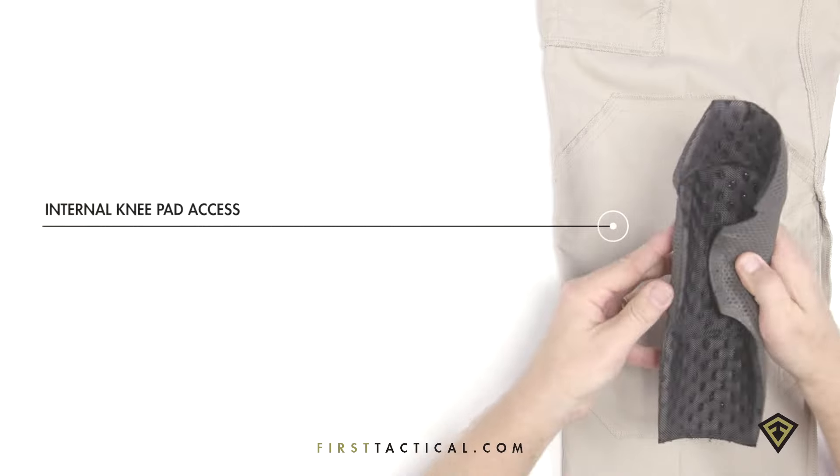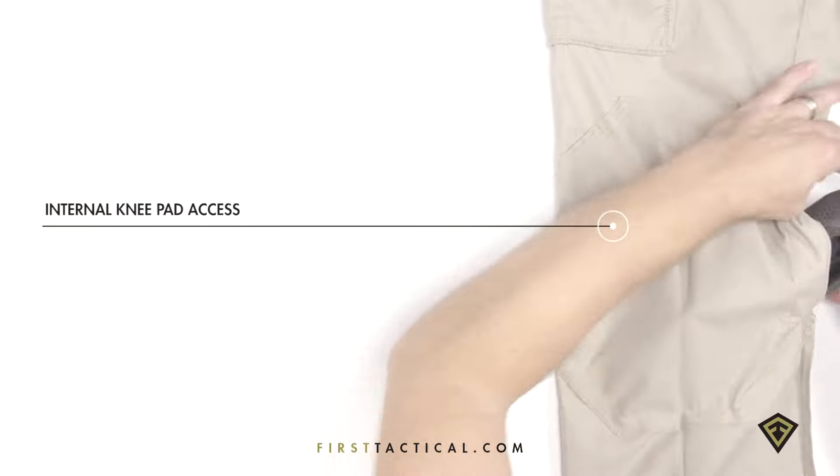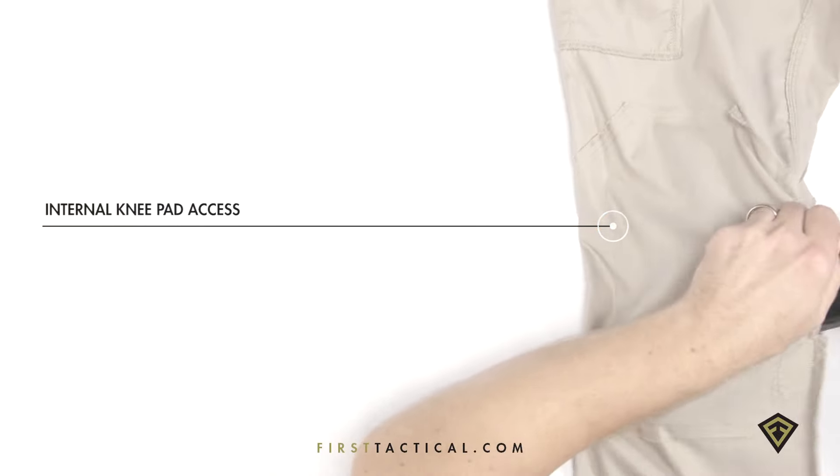The knee pad pockets are accessible from the inside of the pants. Simply roll the First Tactical knee pad and insert it into the double knee. The pocket shape locks the pad geometrically in place.